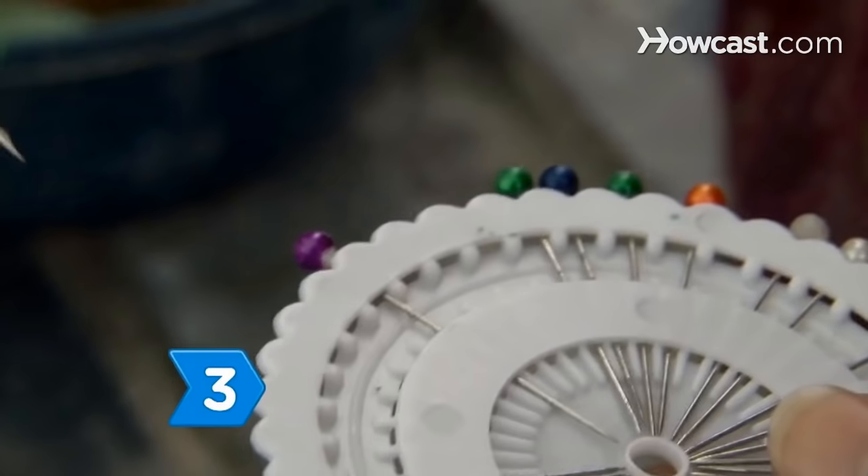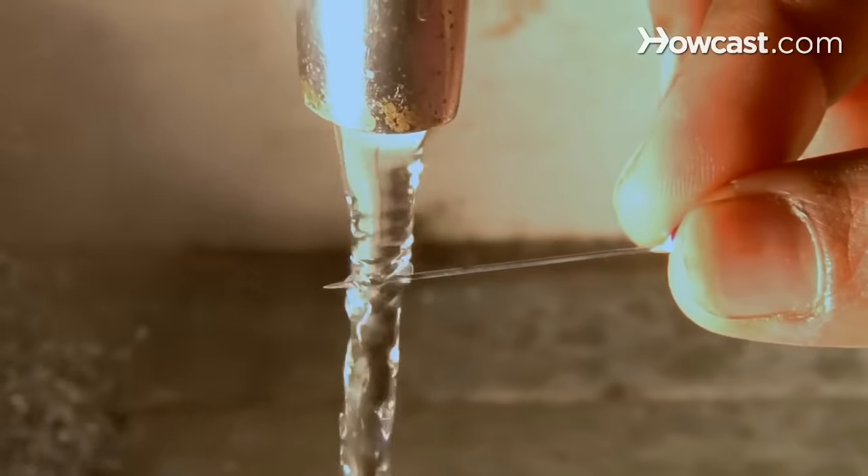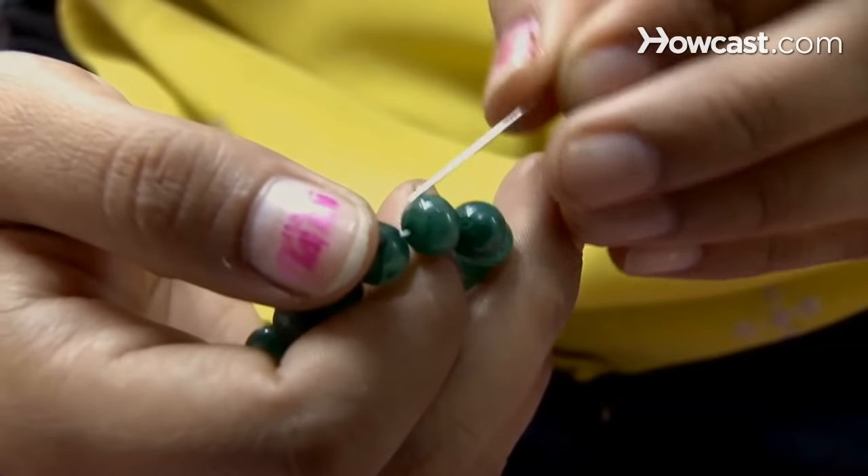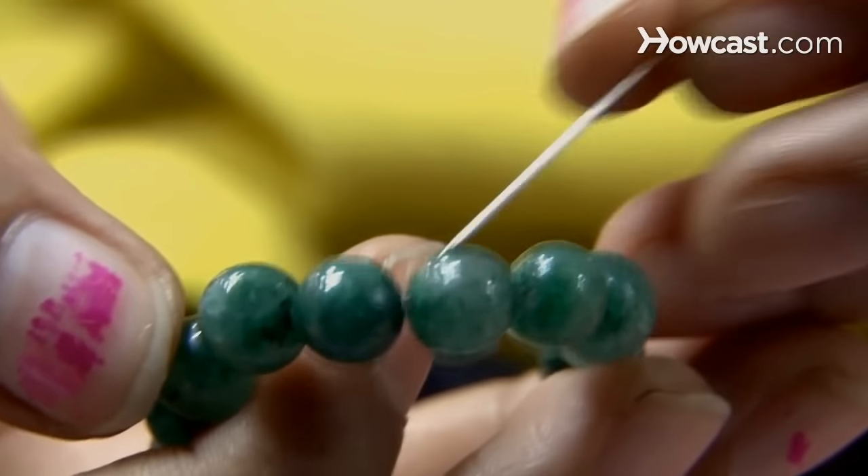Step 3. Warm a straight pin by placing it under hot running water. Touch the warm pin to the surface of the jade. A sign of fake jade is a scratch or indentation where the pin touched the surface.